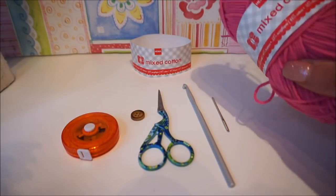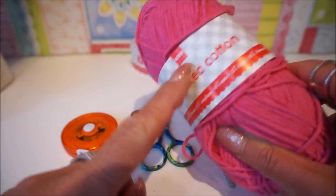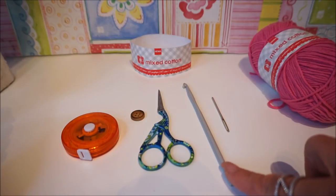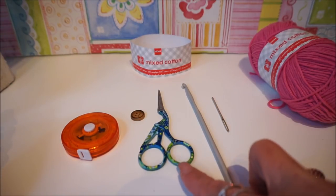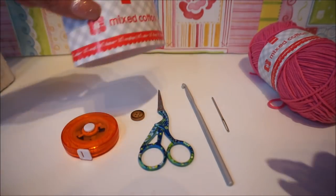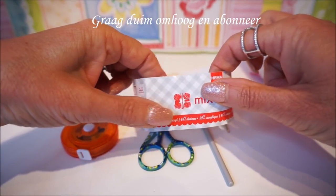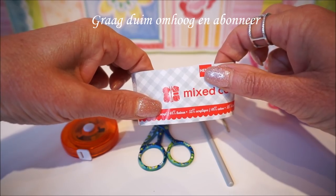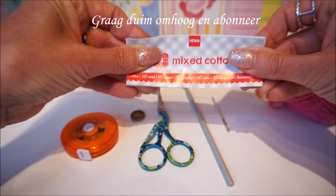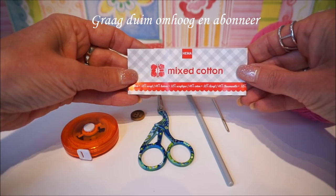We need a ball of mixed cotton from the Hema, a tapestry needle, crochet hook number 5, a needle, and a centimeter tape. The mixed cotton consists of 52% acrylic and 48% cotton. With one ball I have made the shirt, so we can start. See you soon!